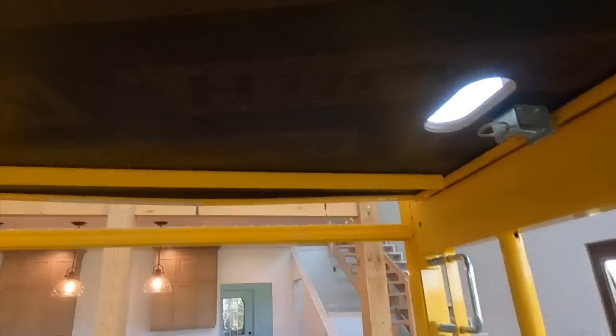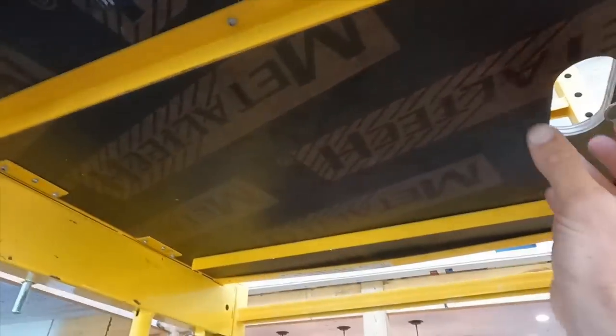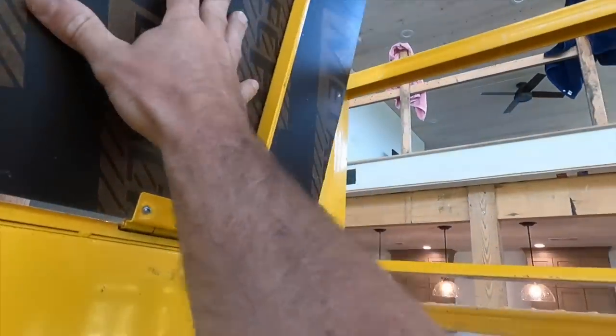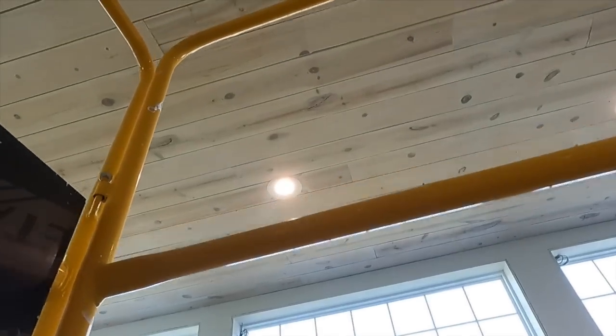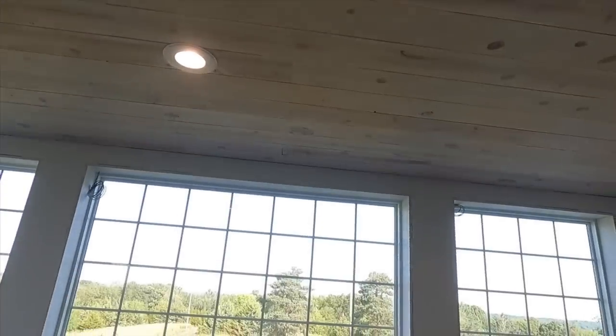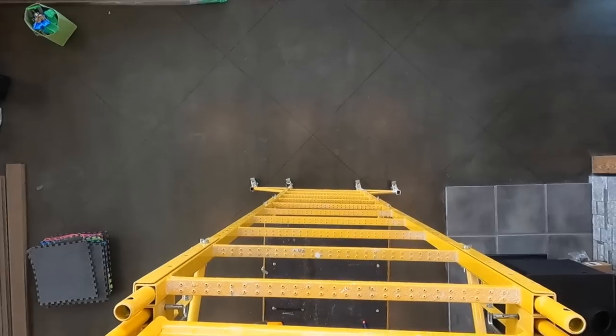Each platform has a door you can crawl through, which is really nice. You just pull this pin, it slides up, and then you can use the ladder to walk up through it — so you can get all the way to the top without having to climb up the outside.